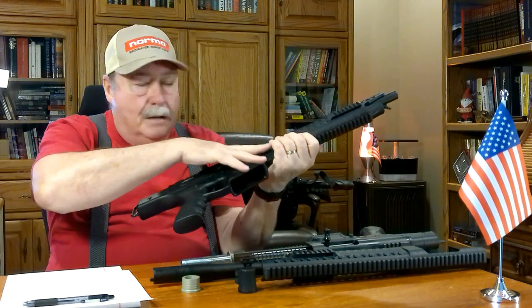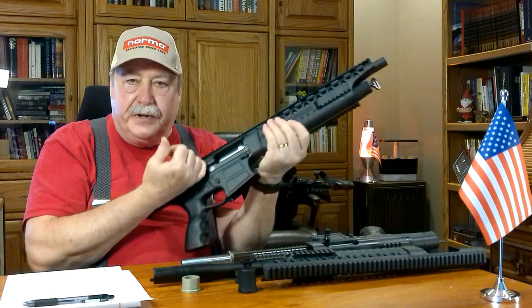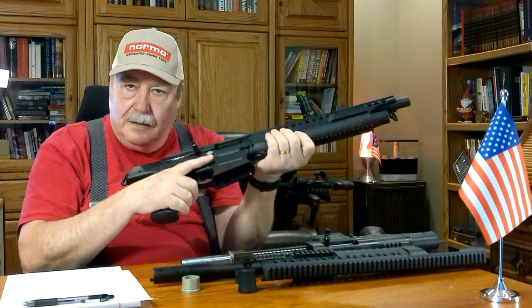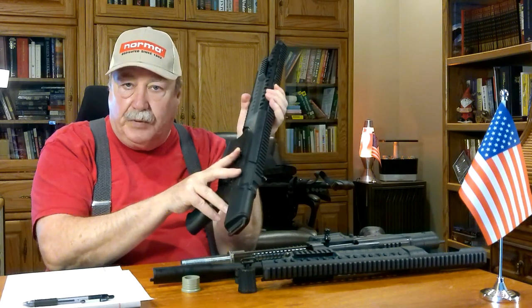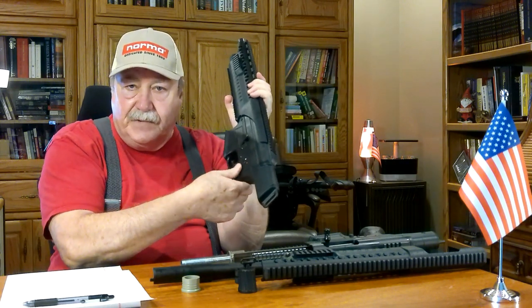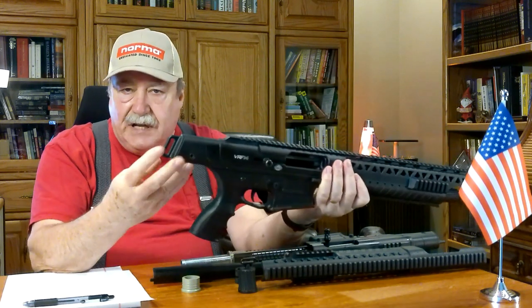Finger off the trigger. It is empty — nothing in the chamber, no magazine, bolt is in the retracted position. Magazine release, carrier release, fire and safe switch, and sling attach point.